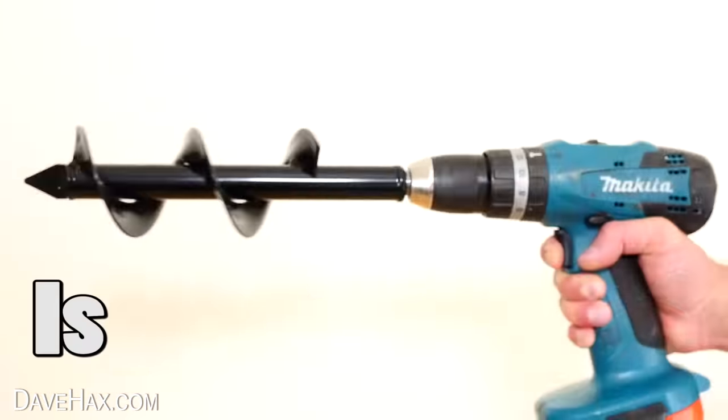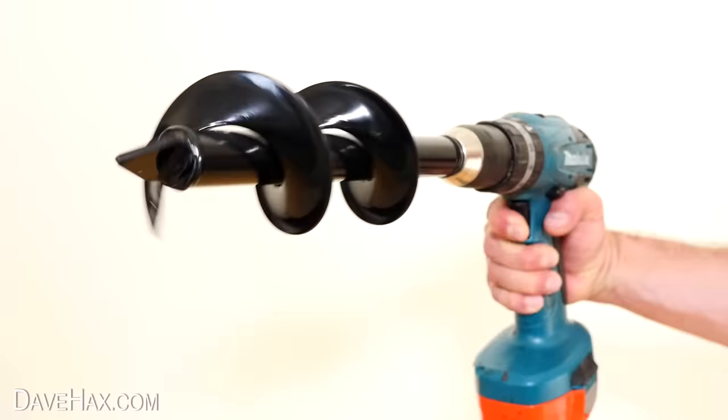Does this thing actually work? Is it time to go to the dentist? And what are all these numbers for? Stick around and let's find out.